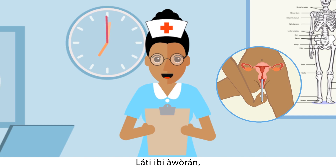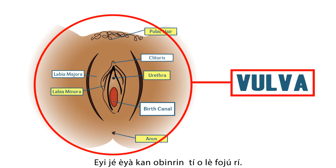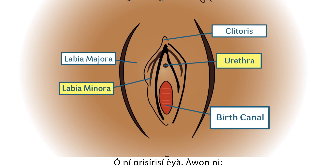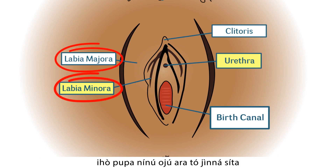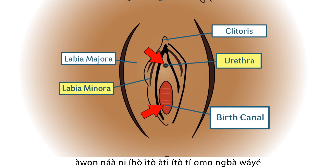From the diagram, you will see a representation of your private parts. This is the vulva — it is a part of your private parts that you can see. It has various parts. These include the labia majora, the labia minora, and the two openings: the opening of the urethra and the opening of the birth canal.